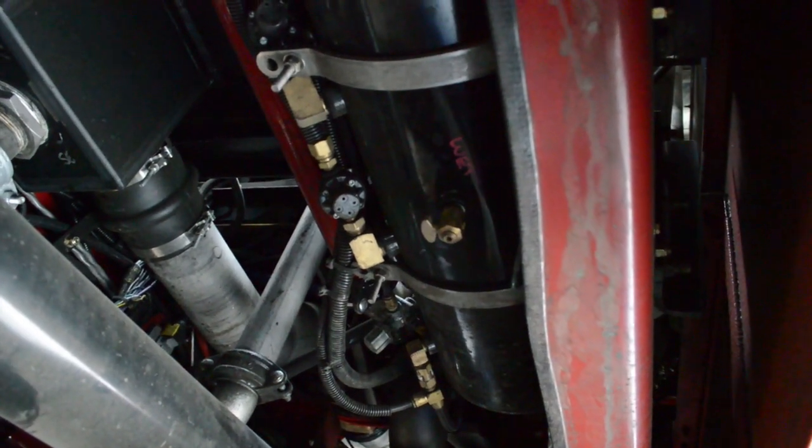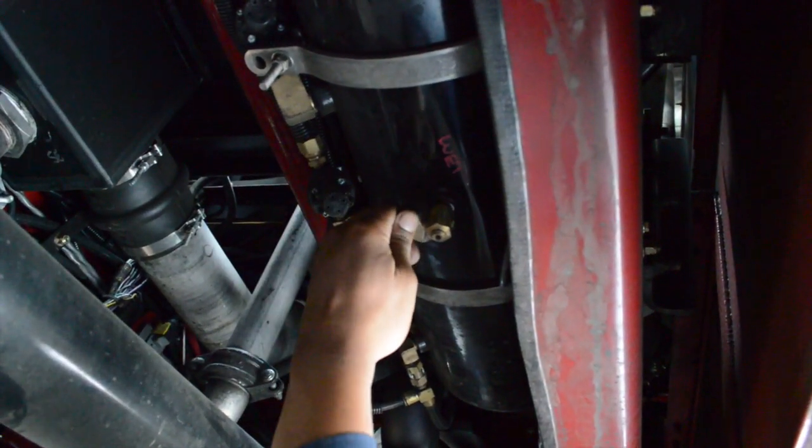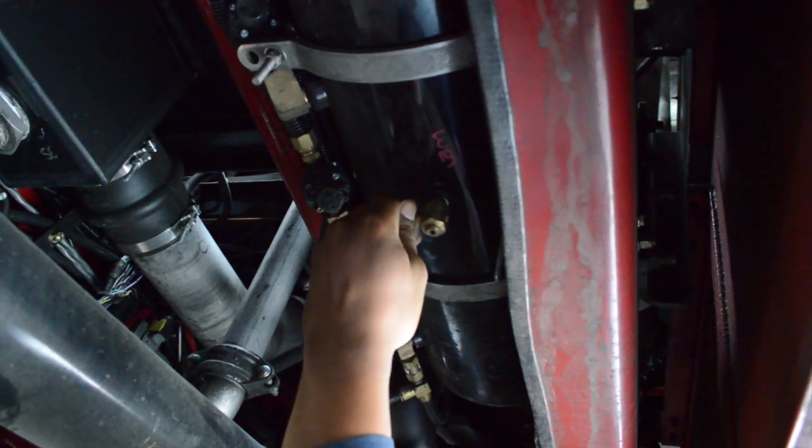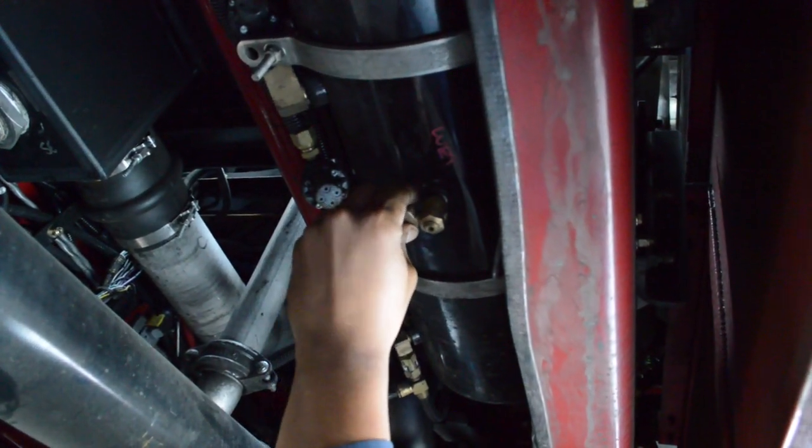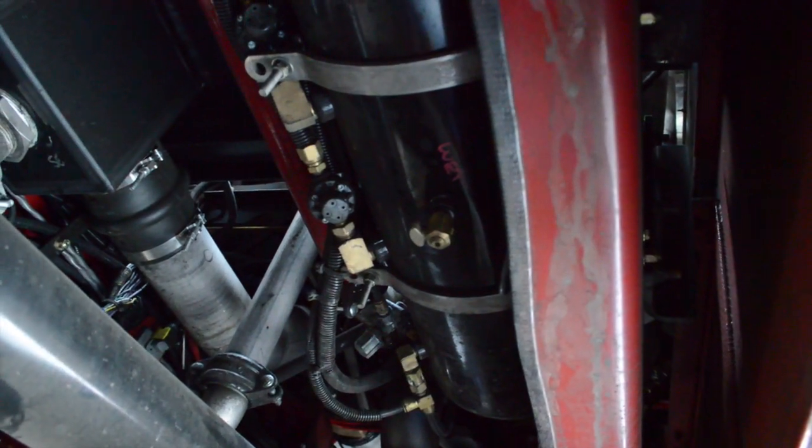The wet tank is drained by turning the quarter-turn valve. Using a gloved hand or a rag, place your hand underneath the valve to check for debris, water, etc. Make sure that it is closed before leaving the underside of the rig.